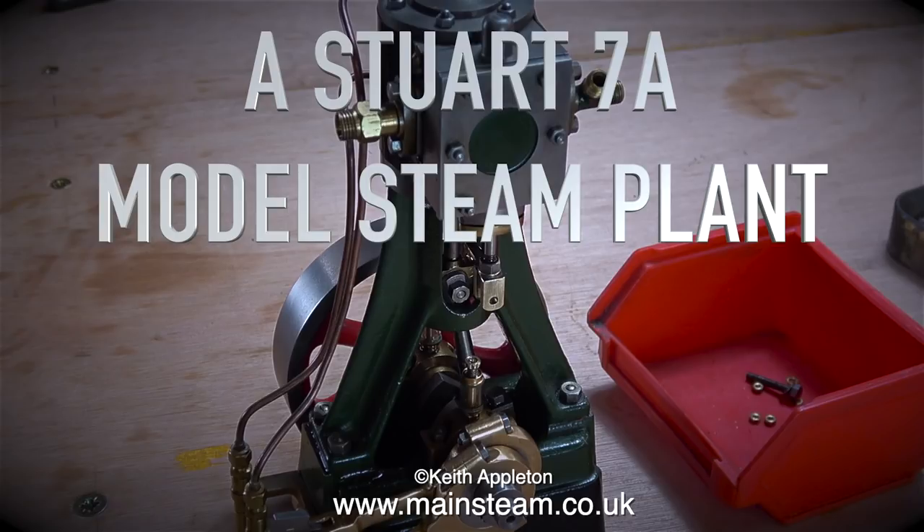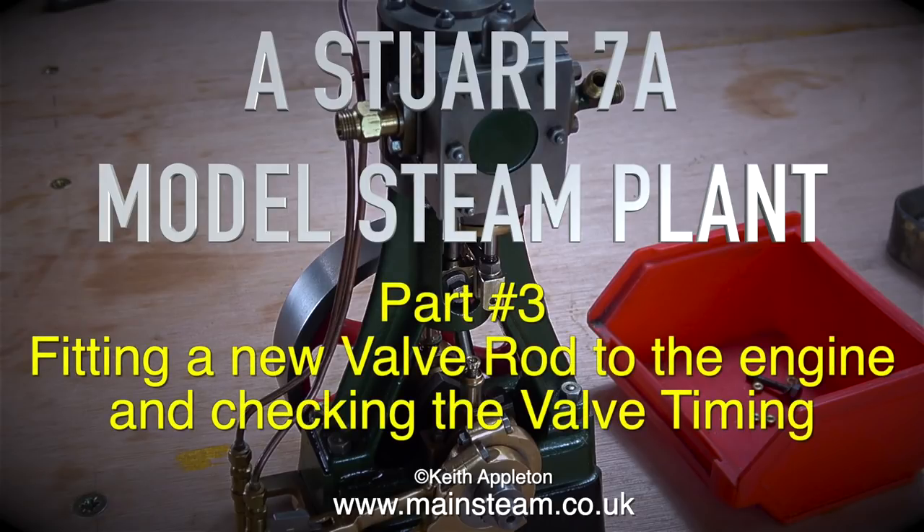A Stuart 7A model steam planter, Part 3: fitting a new valve rod to the engine and checking the valve timing.